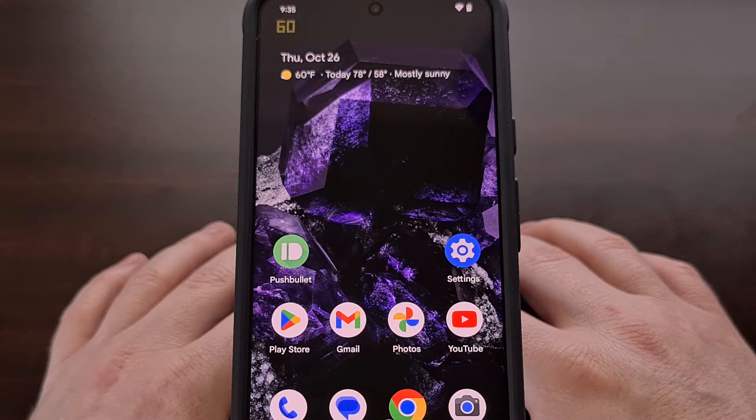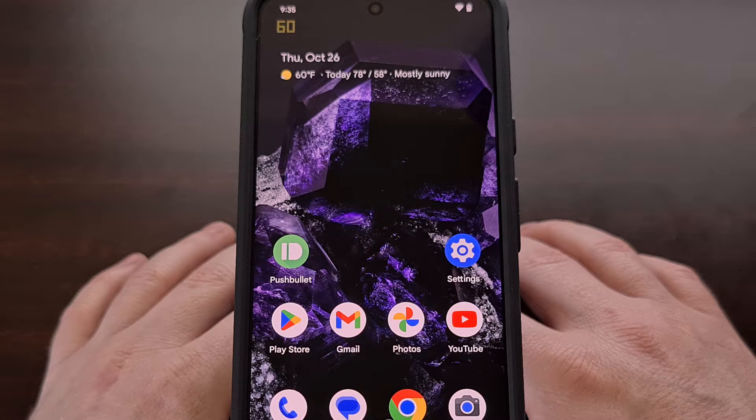I have the Google Pixel 8 here, and in today's video I'll be showing you how to enable the Smooth Display feature, which will boost the refresh rate from 60 hertz up to a consistent 120 hertz. The exact same steps I demonstrate today will also work on the larger Pixel 8 Pro as well.